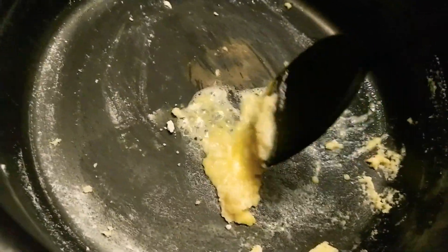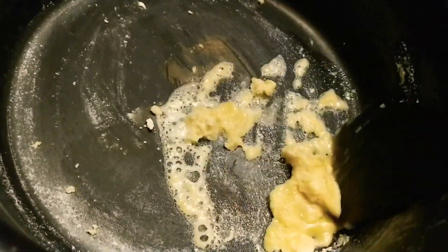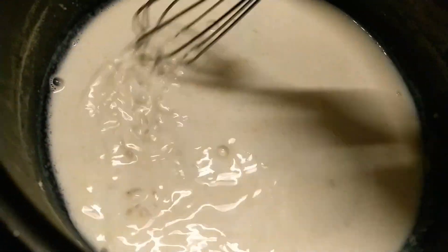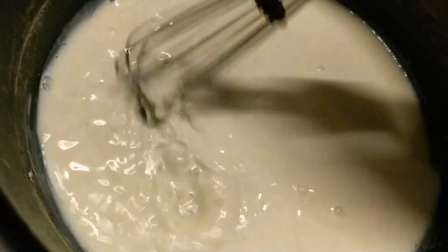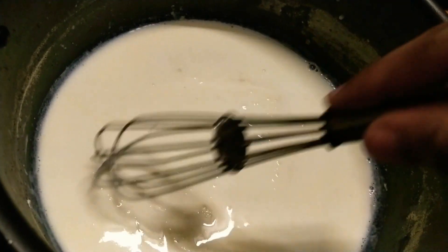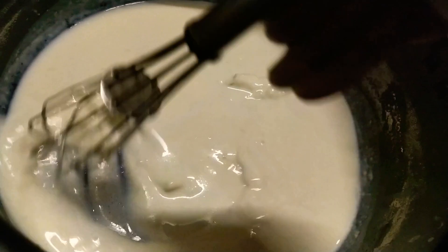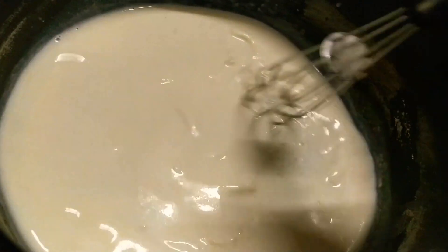I'll add the milk now. Then I'll add the whole fat and the sauce. Meanwhile I'll add tomato to the sauce. I'll whisk it well and add a little cheese slice — if you want, you can skip this part if you don't have cheese. But cheese gives a very lovely taste to the sauce.